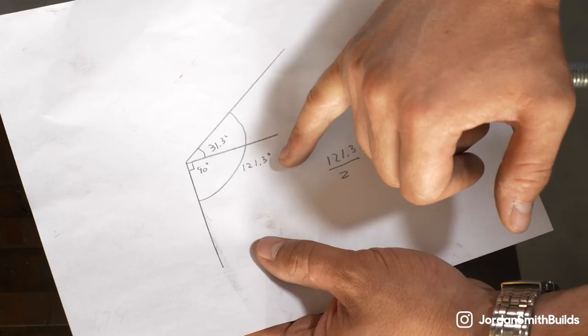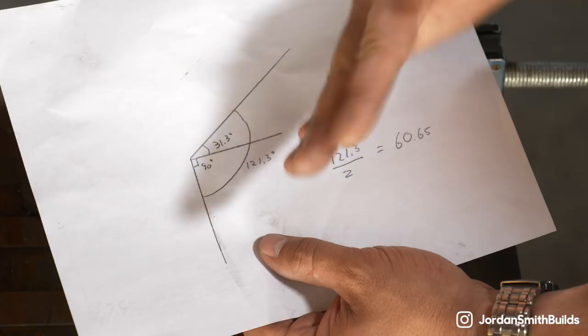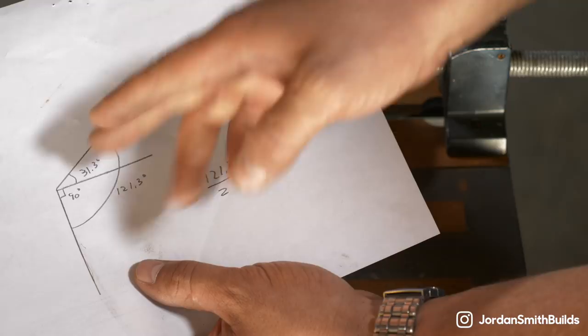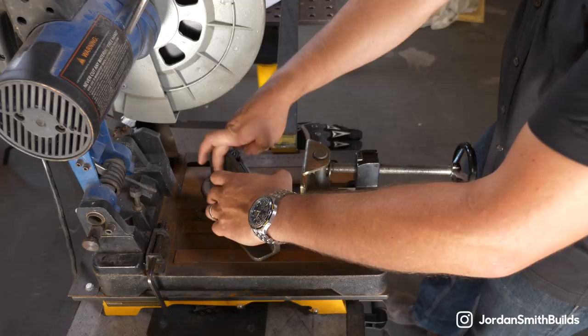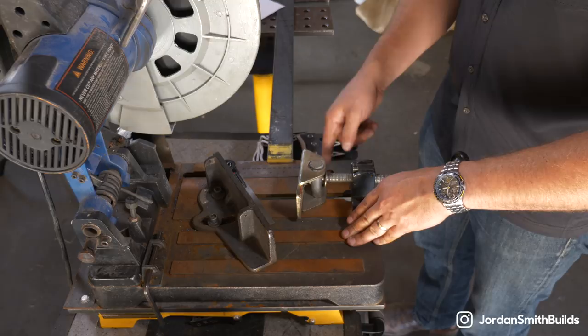To set up the saw, you have two set screws here. I've loosened them and put them in the right angle to read 60.6 on my digital protractor, between that and my relief for the blade to go through. I'm going to move the material around here, get it clamped down, and then I'll make the cut.